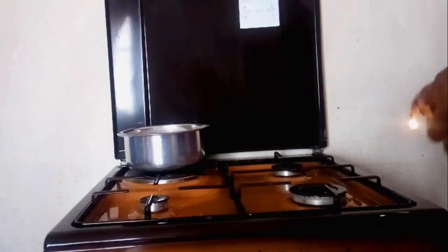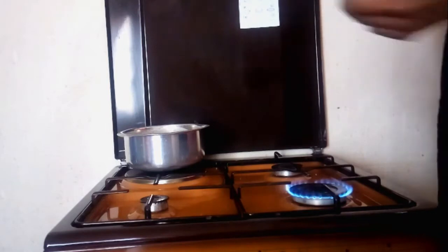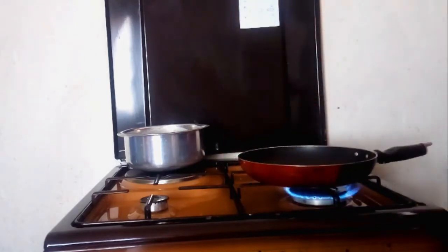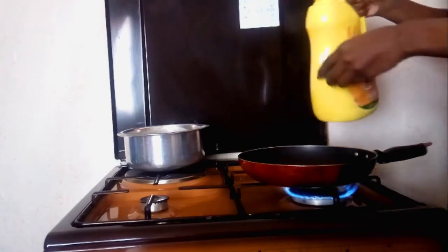Now the batter is ready to be cooked. You can let it sit for 10 to 15 minutes — something about breaking the gluten in the flour, I don't know how true that is. But now that we're ready to cook, I'm just going to add a little bit of oil into my pan and then we start cooking.